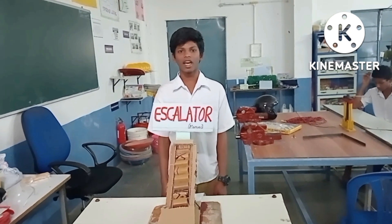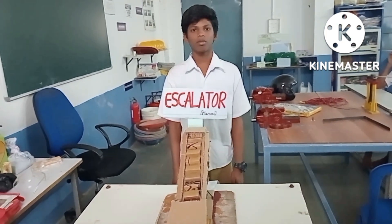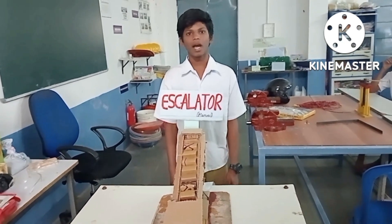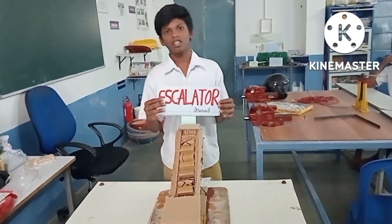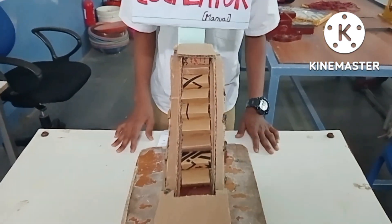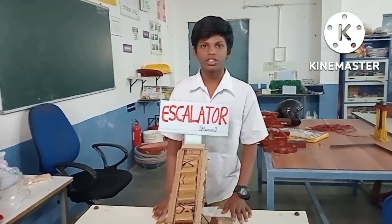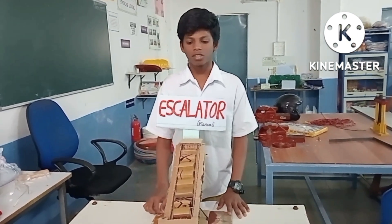Hello everyone, I am Deluxe, studying in 9th class at T.S.R.S. Boys, Gorobanda. I am very happy to share my project — a manual escalator. This manual escalator took 2 days to prepare. I actually planned to do an electric escalator, but due to less time, I made this manual escalator.